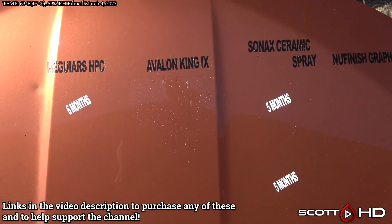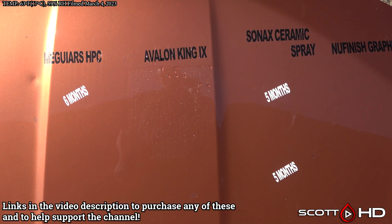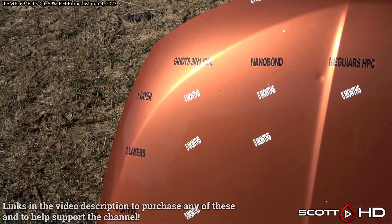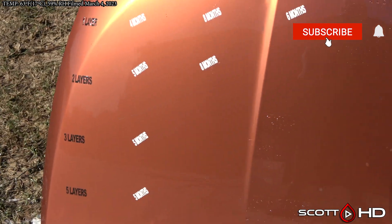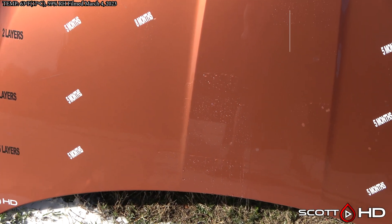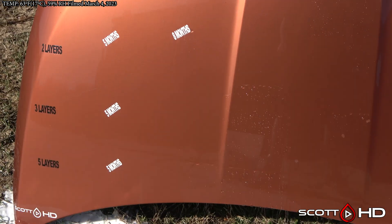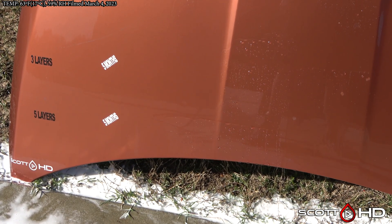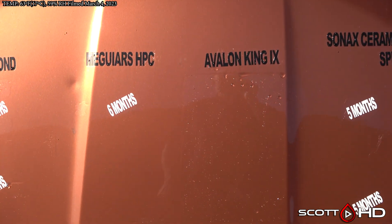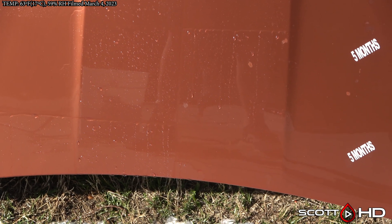First up, one layer across the top, so we have one, two, three, and five layers as you go down. Avalon King still hanging in there. Griots — four or five months, though we've seen eight months to a year in other tests. Nanobond at eight months, and we've seen a year or longer in other tests. You can see five layers still hanging in there, three layers less so.